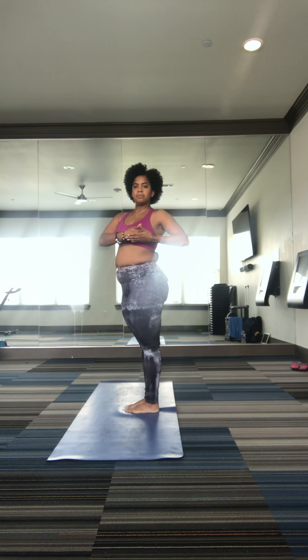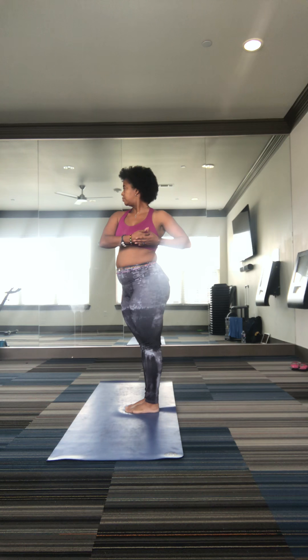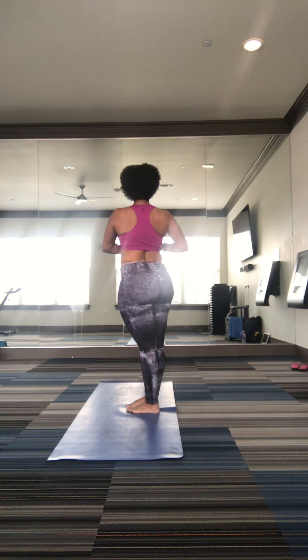Here it is on. Inhale. Exhale, gaze forward. Inhale, center. Exhale, standing behind you, change in line with shoulders. Inhale, center. Exhale, gaze forward. Inhale, center. Exhale, gaze behind you.